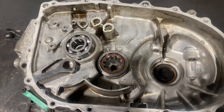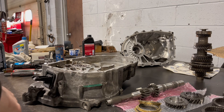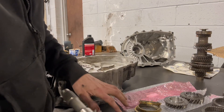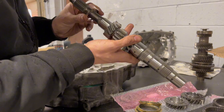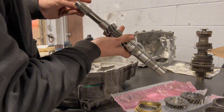Now that I have the bearings in, I'm going to install the main shaft. Put a little bit of oil. Then there's going to be two shims, and this is a spring one.